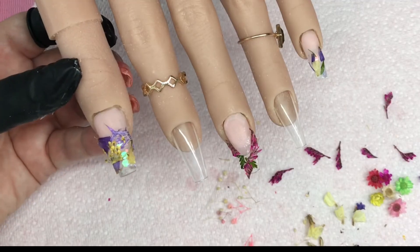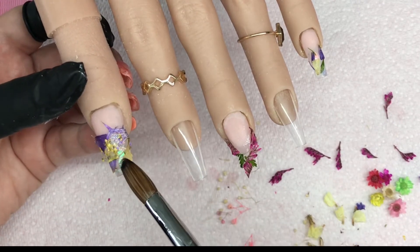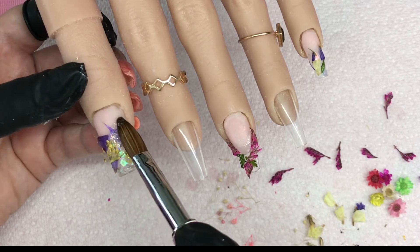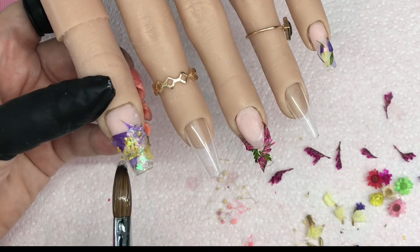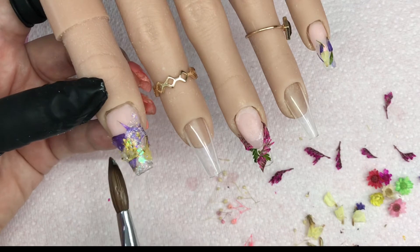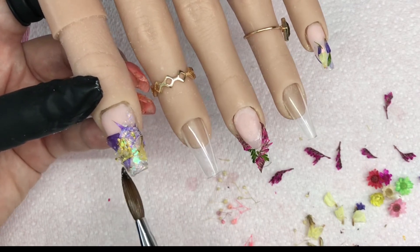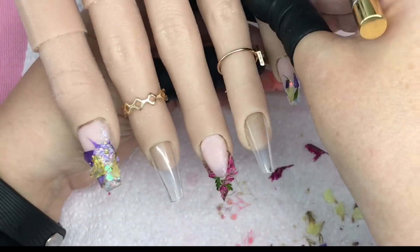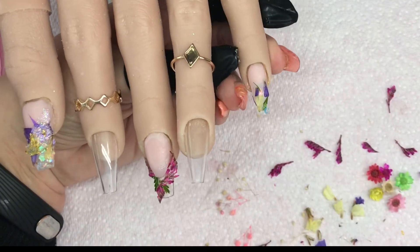When I finished that, I leave it to set and then I'm going in with some fine iridescent glitter on the very tip of my brush and I'm putting that in between the flowers. If there's any gaps — a little bit on top — just put a little bit of glitter in between. When I've done that, I do exactly the same on the little finger.